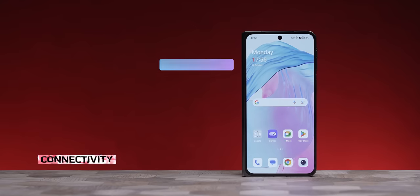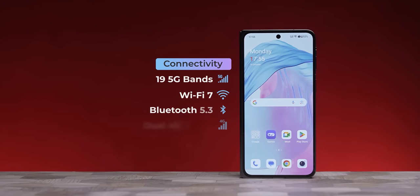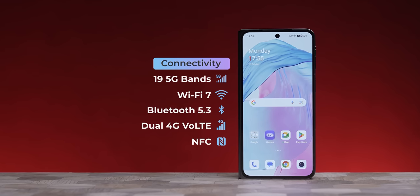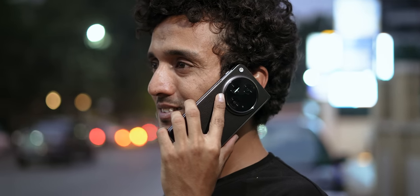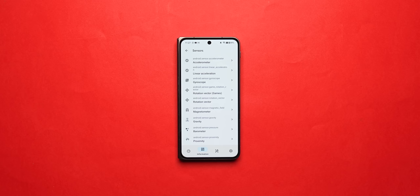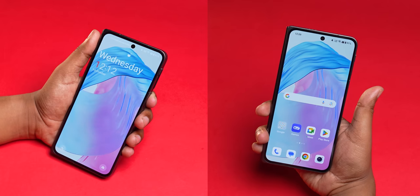For connectivity: Wi-Fi 7, Bluetooth 5.3, NFC, IR Blaster, and 19 5G bands — so globally there is no problem in any region. Connectivity is top notch. All sensors are present including side-mounted fingerprint sensor and face unlock.